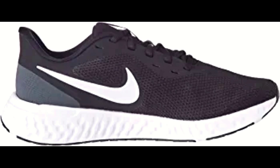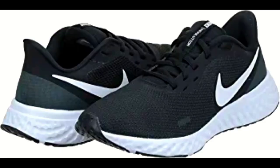Overall, the Nike Revolution 5 running shoes are a great investment for anyone looking for a comfortable and durable pair of shoes for running or everyday wear. The plush lining and soft sock liner provide additional comfort and support, making them perfect for people who suffer from foot pain or discomfort.